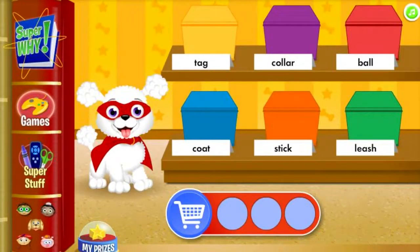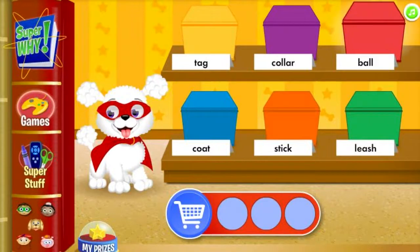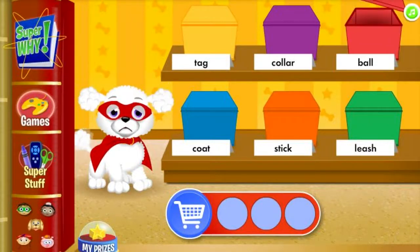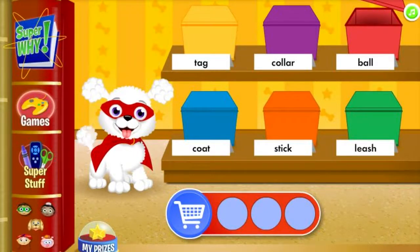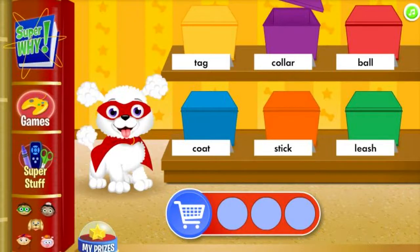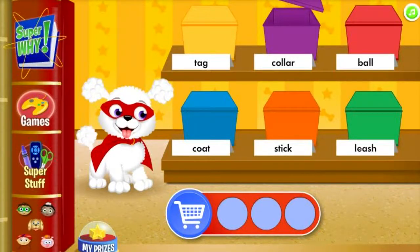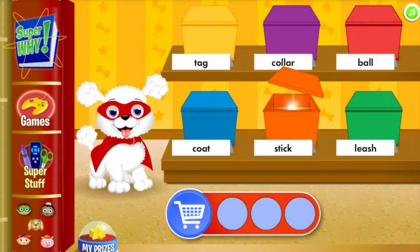Now we need to find supplies in the playtime aisle. Can you find a long small branch or piece of wood a dog can fetch? A ball is not a long small branch or piece of wood a dog can fetch. We're looking for a long small branch or piece of wood a dog can fetch.